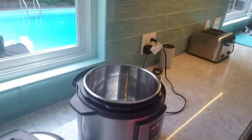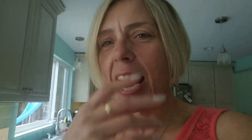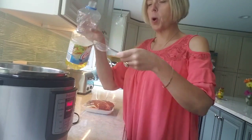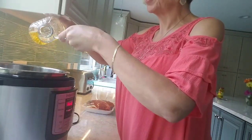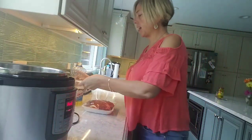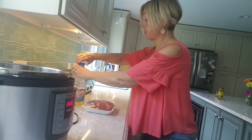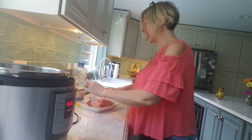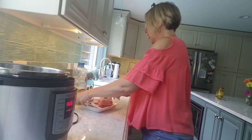Here is my Instant Pot — I've got it heating up on the saute setting. I'm going to put one tablespoon of oil in and coat the bottom of the pan, then put the pot roast in. I'm going to brown the pot roast first because it locks in the juices and adds extra flavor, which can never be a bad thing.